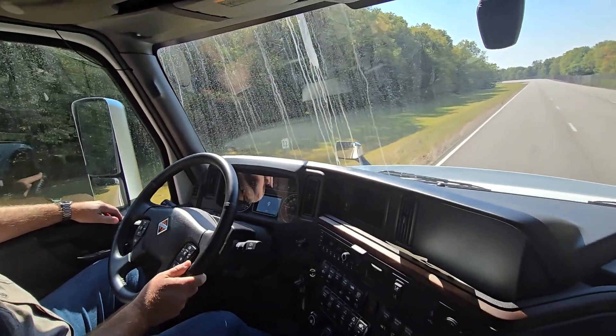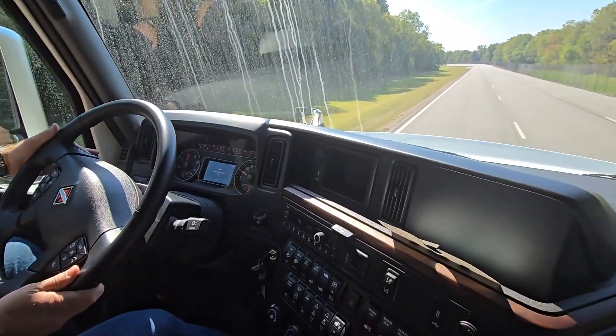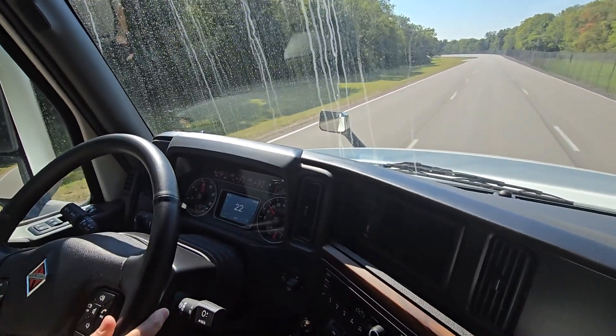It'll beep at you here shortly at about 10 miles an hour. There you go. Go ahead and move into the center lane for safety so you have a little bit of room on both sides. But in the cluster of the LT, you'll notice this is the F-13 integrated.